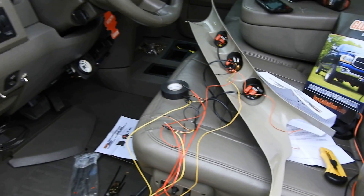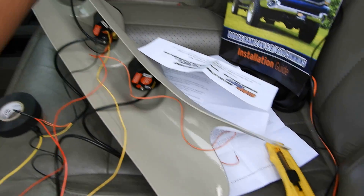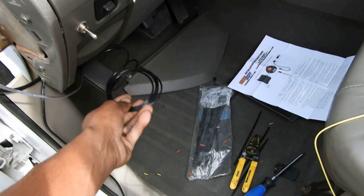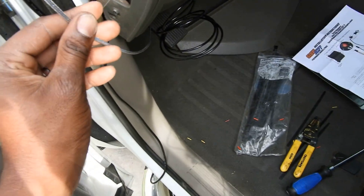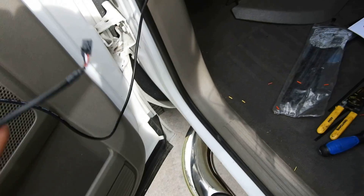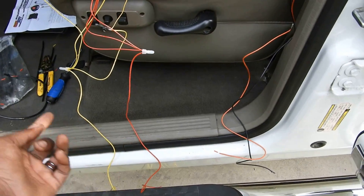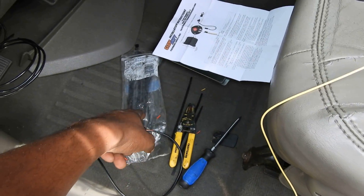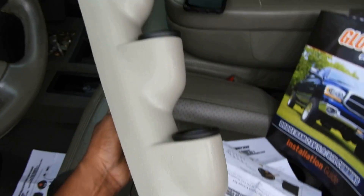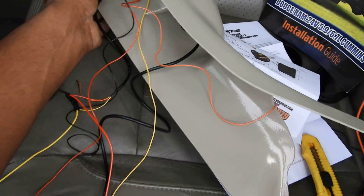Don't think this is going crazy — it's actually going real good. I just wanted to show you guys where I'm at. We've got a boost line ran, EGT probe line ran, and the fuel pressure gauge connector all ran. I went ahead and got my pods installed into the A-pillar — you just push them in and that's really it.